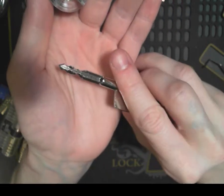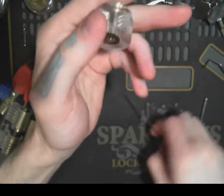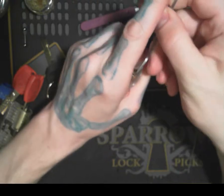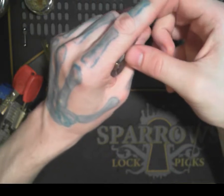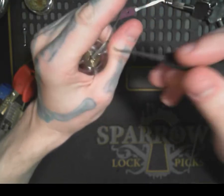The key has bitting on each side of it, and I'm going to try to pick it. I haven't tried picking this yet. I'm honestly having trouble just even tensioning it, so let's see if I can even keep the tension wrench in the whole time.